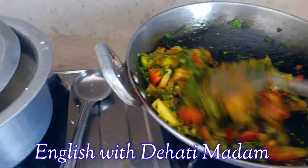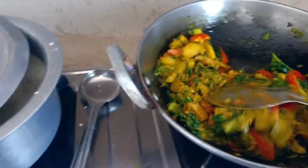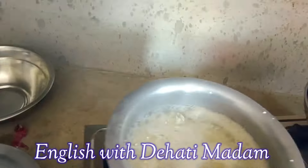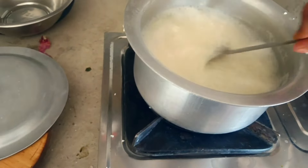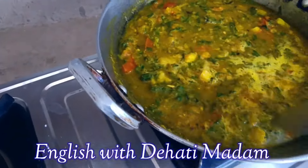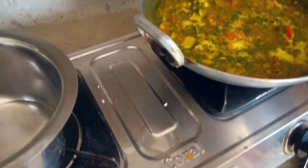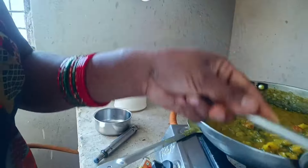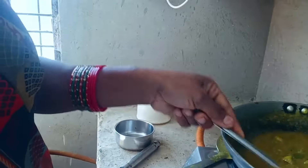Now I'm stirring it thoroughly, then I will cover this for some time. I'm also stirring the rice. Now I'm adding hot water to make the gravy. After adding water, we have to cover it with a plate and wait for some time — within five minutes the curry will be ready to serve.